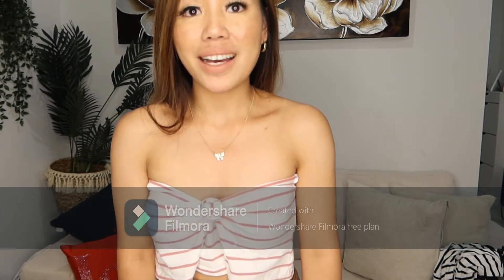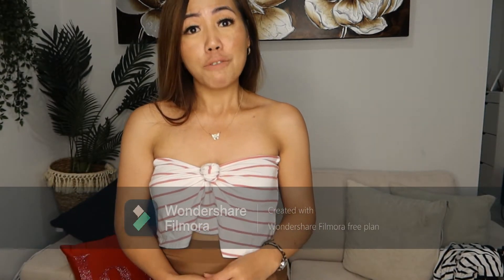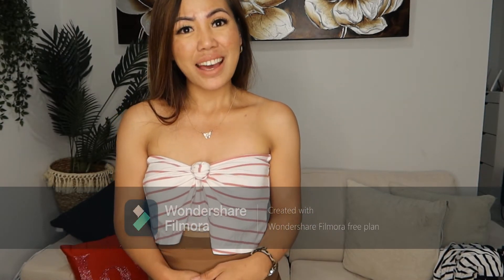So yeah, there you go guys. If you like this video, please give me a thumbs up. If you have any further suggestions or comments, please leave them below. I'll see you on my next vlog. Always take care and God bless.